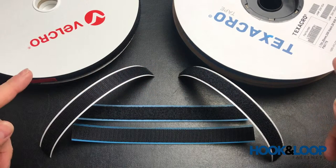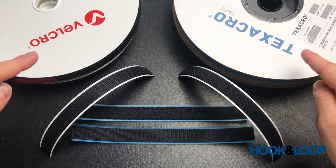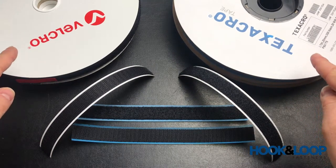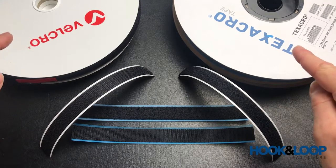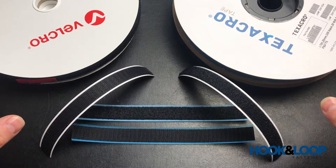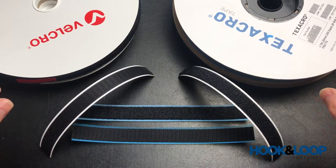This is a quick video to discuss the difference between Texacro and Velcro brand fasteners. They are both made by Velcro companies. Velcro is the premium tape and Texacro is an economy tape that was bought out a couple of years ago.